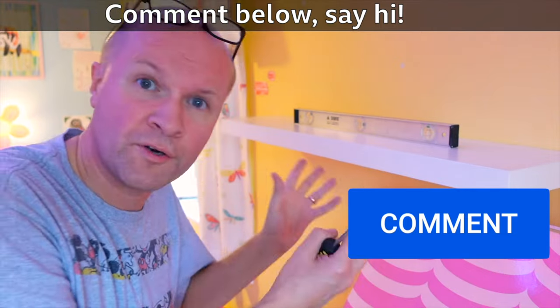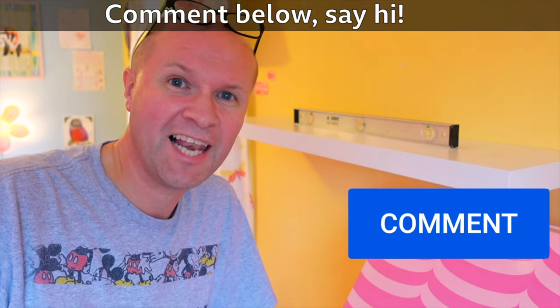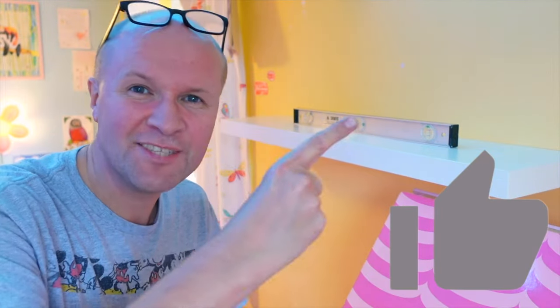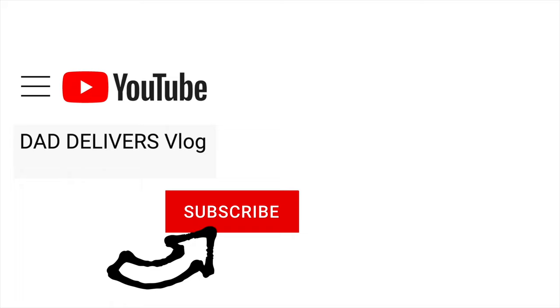It'd be good to hear how well you managed to cope with the Ikea Lack shelf. Thanks for watching this video. Here is what YouTube thinks you should be watching next. Can you please help my daddy get 10,000 subscribers? Just click on his face — thanks, bye!